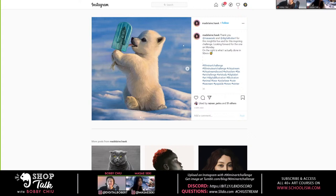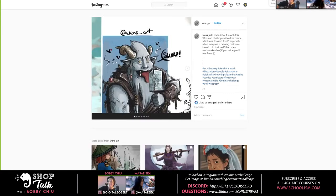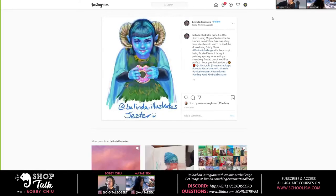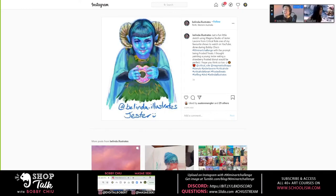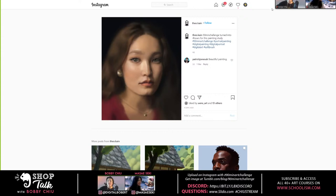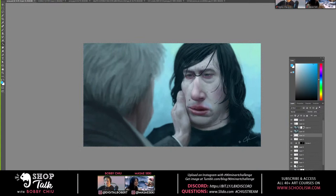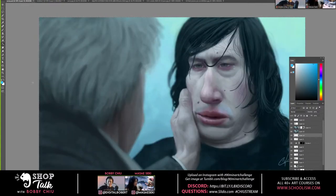This one was awesome — this is a great one to freeze on. This one was fun too. Look at this one — this one's so nice. Now let's get into the challenge. Everybody can do their own painting of skin with the color blue, and let me help break some stuff down for you.